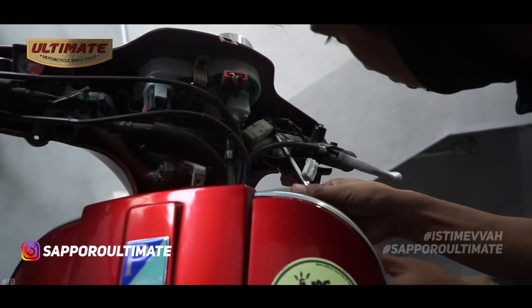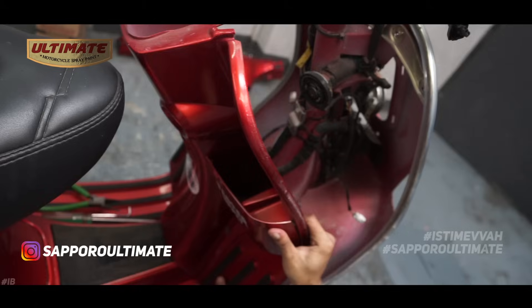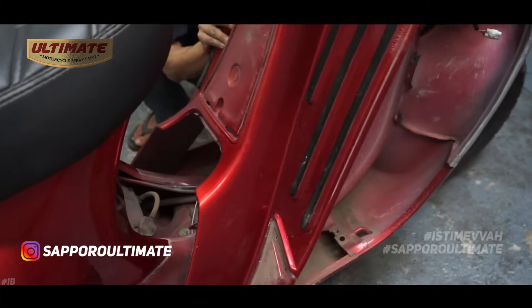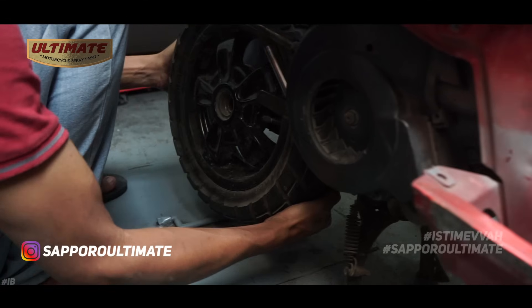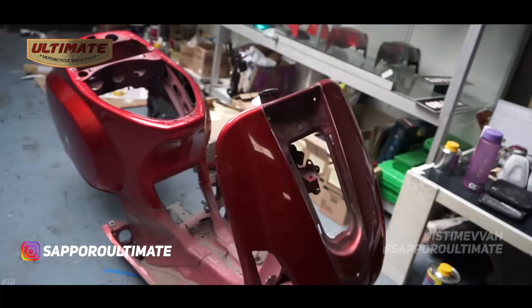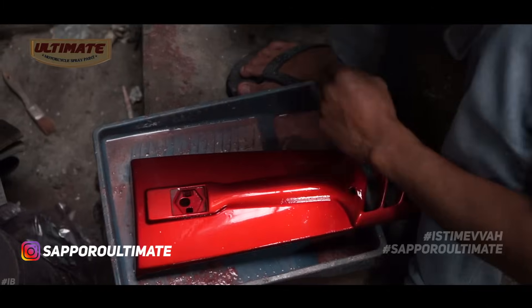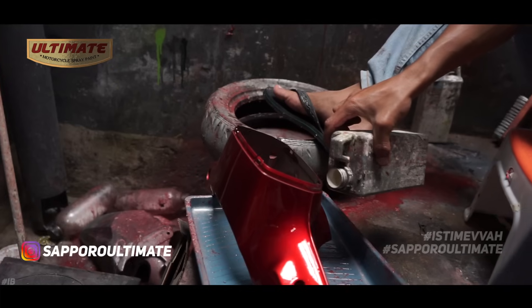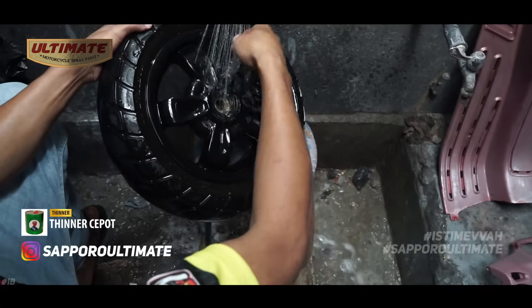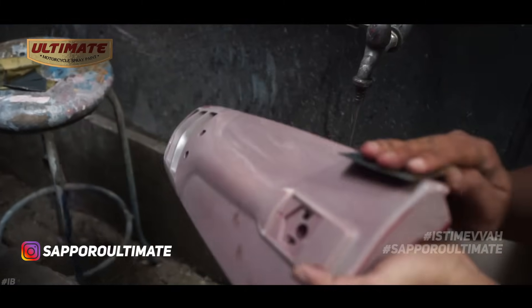Since this Vespa body is a repaint, we start the process by removing the paint from all spare parts — from small parts all the way to the main body frame. For paint removal, we use thinner from Cepot, applied and brushed over all surfaces until the paint is completely gone, then sanded with #800 grit to smooth the surface.